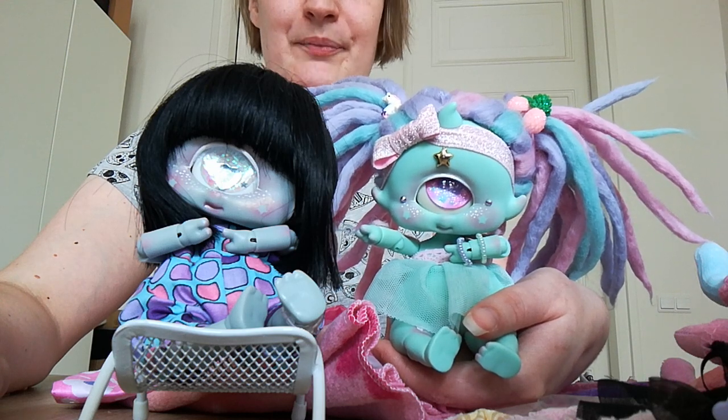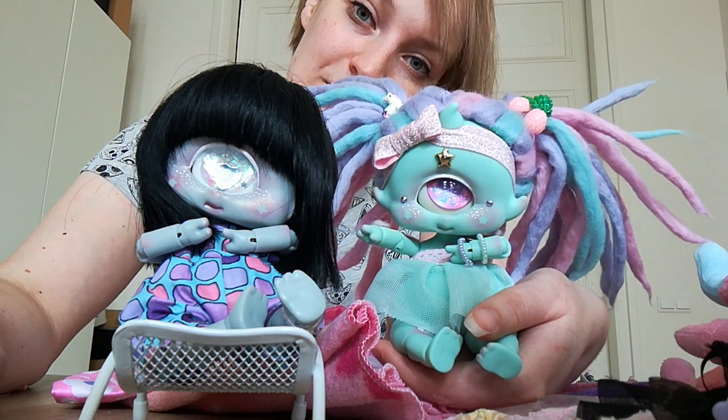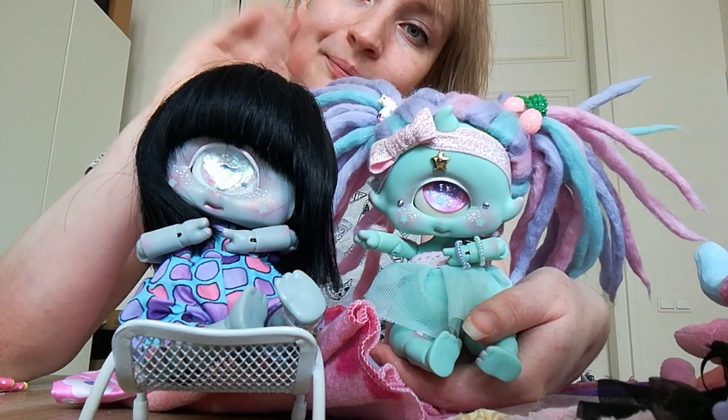So this is the end of my box opening video. I hope you all enjoyed and I hope to see you all next time. Bye-bye!